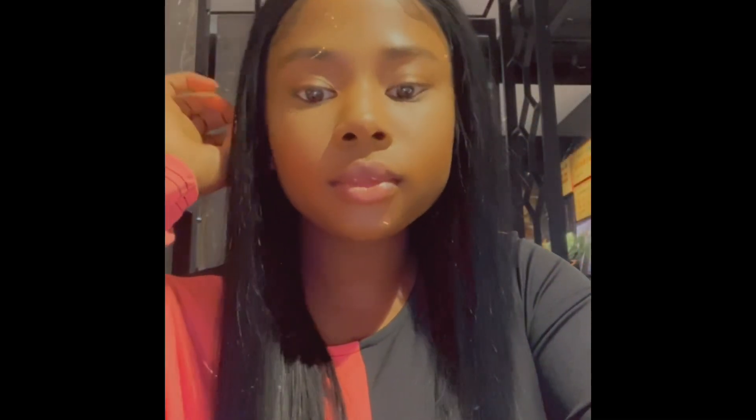This is the finished look and I was so in love with this hair. If you like this video give it a thumbs up, and don't forget to subscribe.